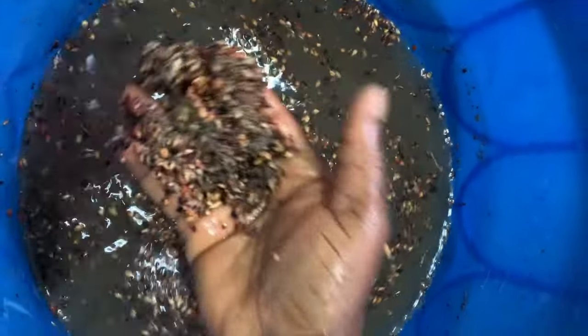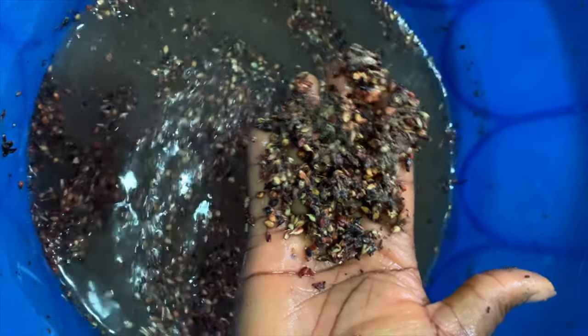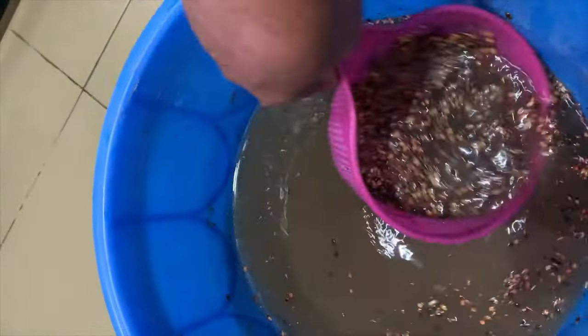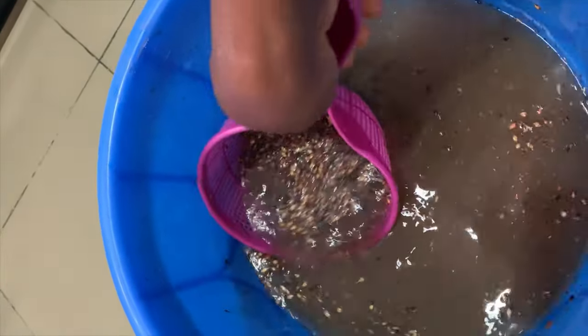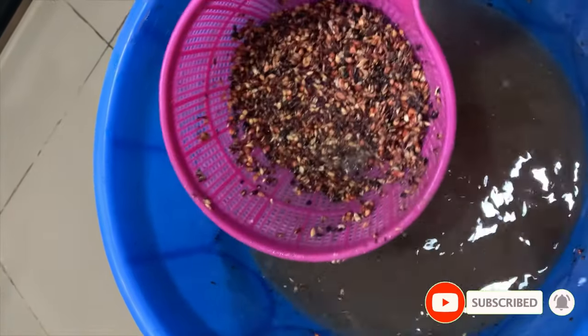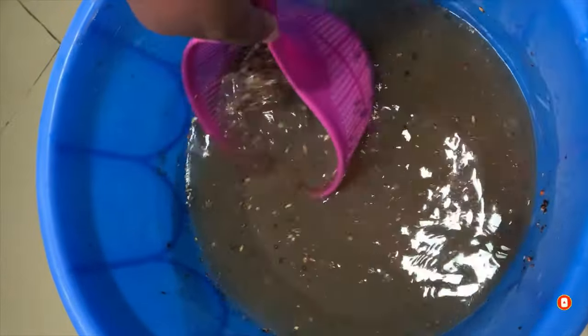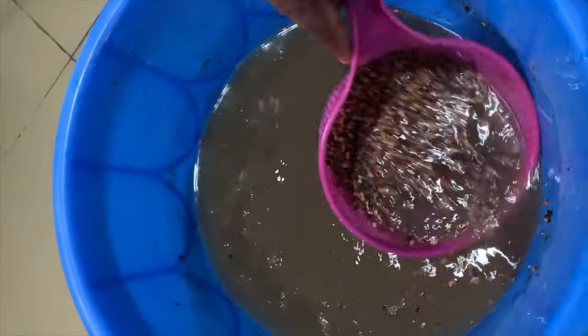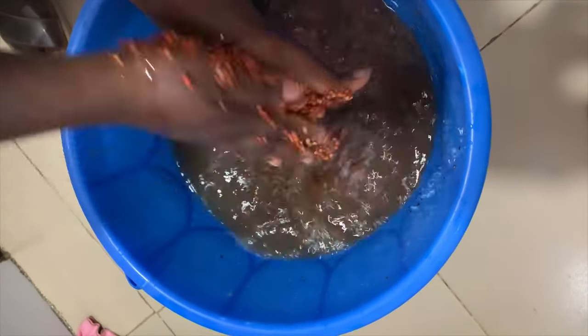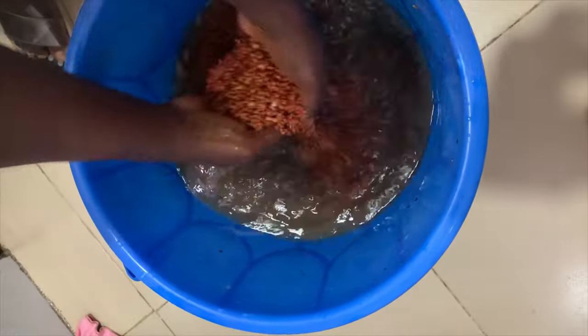It is easy to take out the chaff and bad guinea corn when you pour water over it. I don't bother blowing with a tray because when I pour water, the bad ones and the chaff float to the top and I can easily remove them. I also rub the guinea corn between my palms to make sure they are thoroughly washed. I'm going to do this until it is clean.